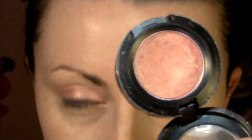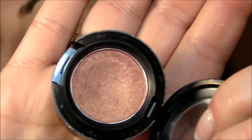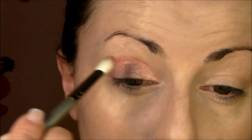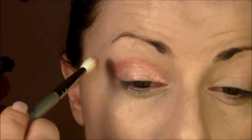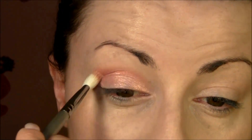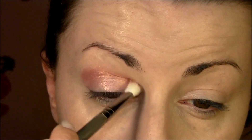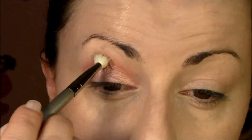The next eyeshadow I'm gonna use is Expensive Pink by MAC, which is similar but not as shimmery — it's more orangey pinkish with so much gold reflex inside. It's my favorite eyeshadow. I'm gonna use that with brush E25 and put it into my crease all over. Take a blending brush and blend the edges so everything is smooth and there's no visible line.